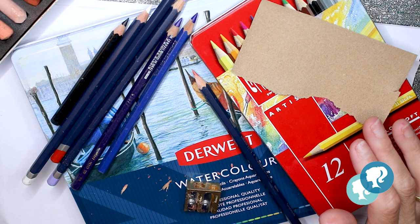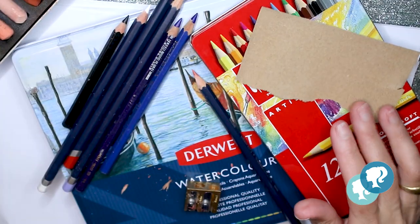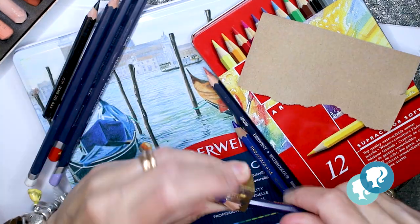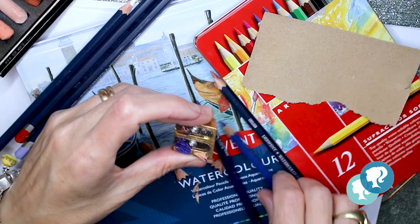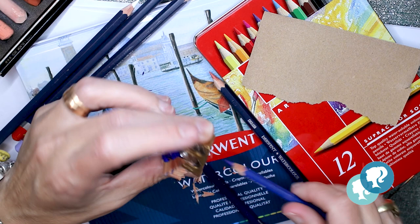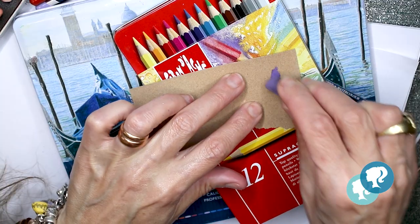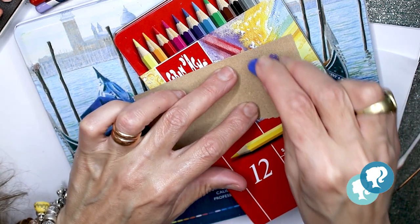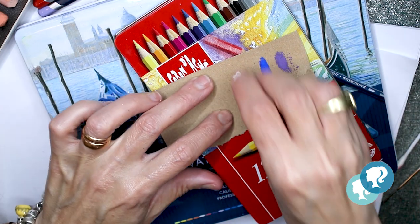Now it's time to prepare my pencils and my soft pastels. They have to be really, really short. I'm gonna transfer the soft pastels to sandpaper to free the powder so it's easier to use them.